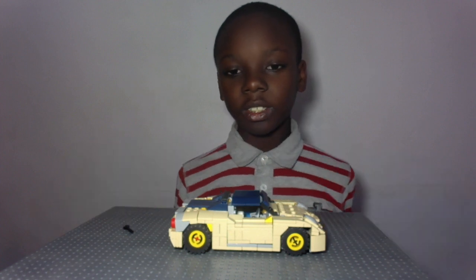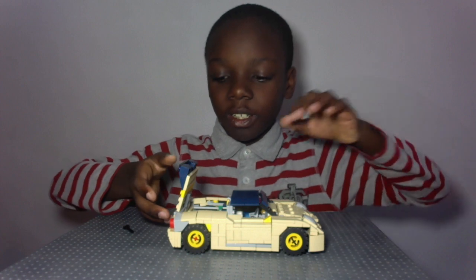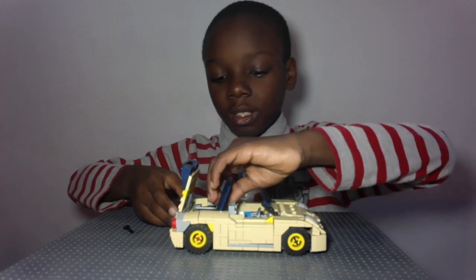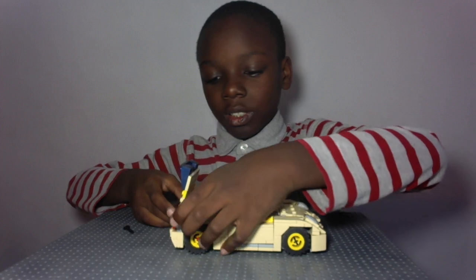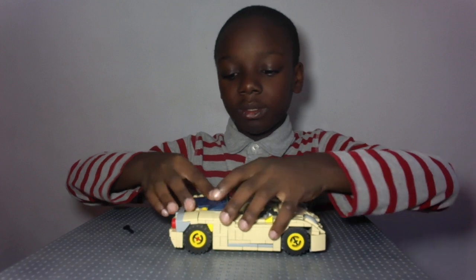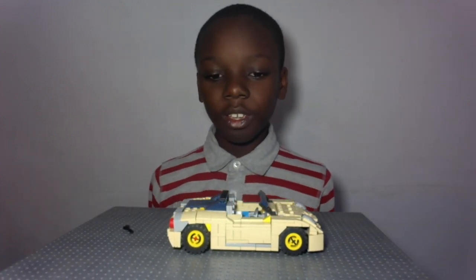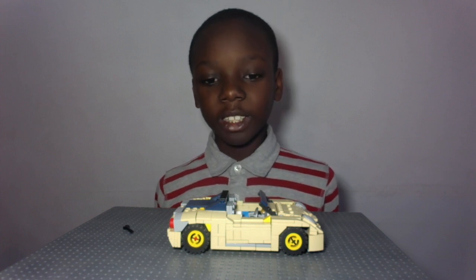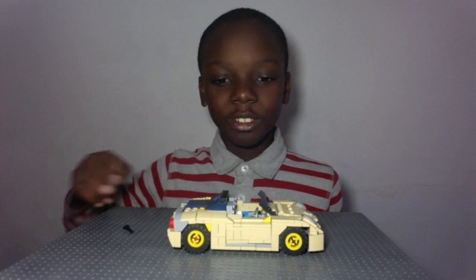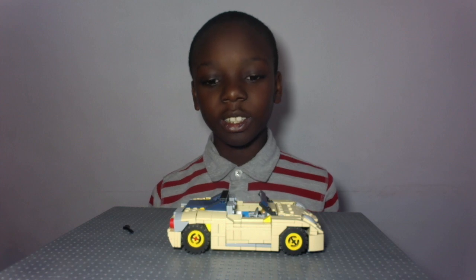You can also see the top going down. First you open this compartment back here, and then you can fold the top down until it's inside the compartment, and then you can just close it. It isn't that hard to do, and now your top is down. I think that's a pretty cool feature, and it of course adds to the dihedral synchro helix, so in my opinion that's a pretty good combination.